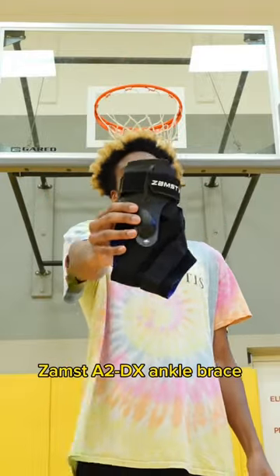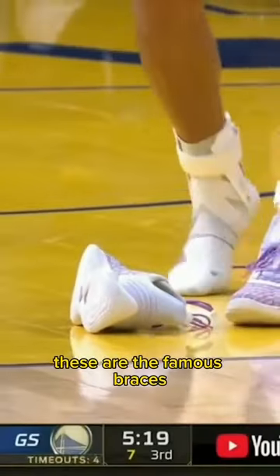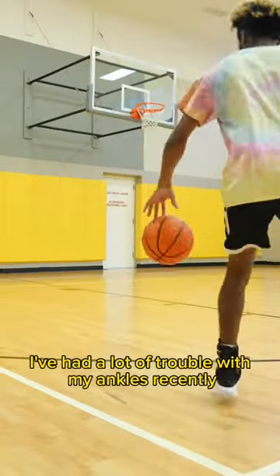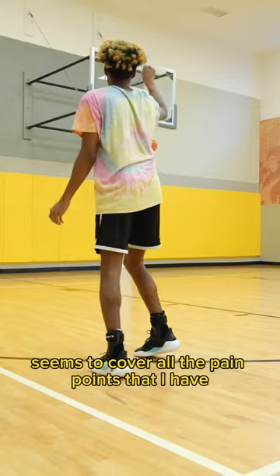Today we're checking out the Zamst A2DX ankle brace. These are the famous braces worn by Steph Curry and Trae Young. I've had a lot of trouble with my ankles recently and this brace seems to cover all the pain points that I have.